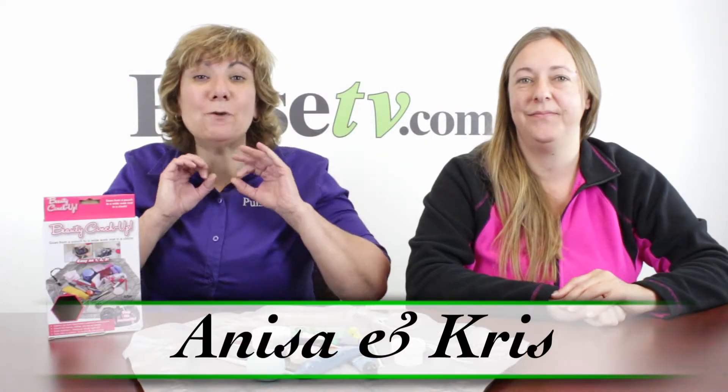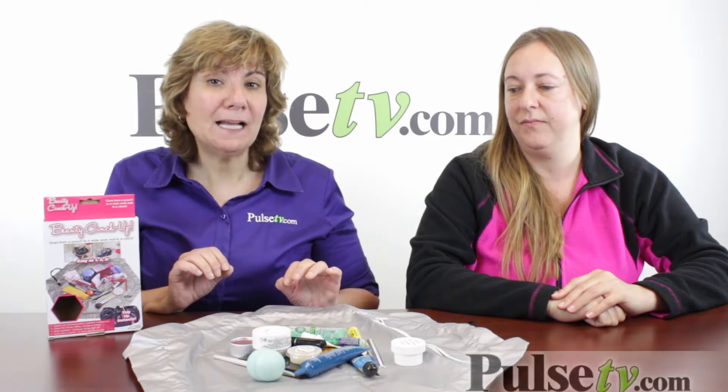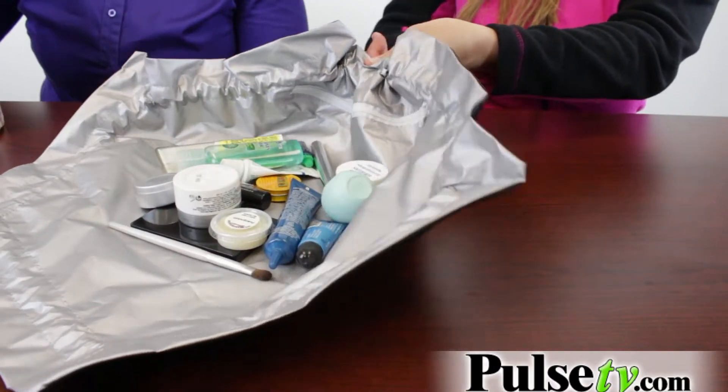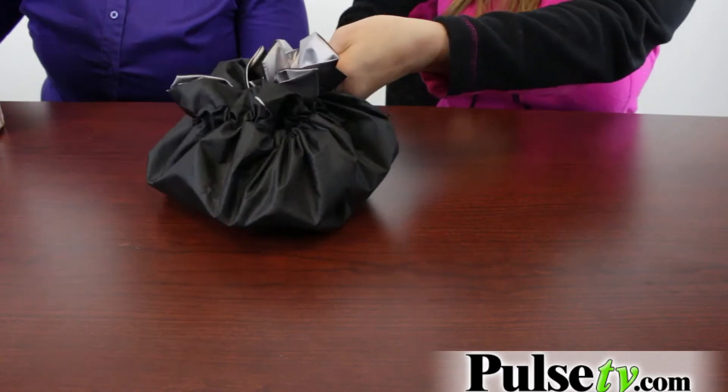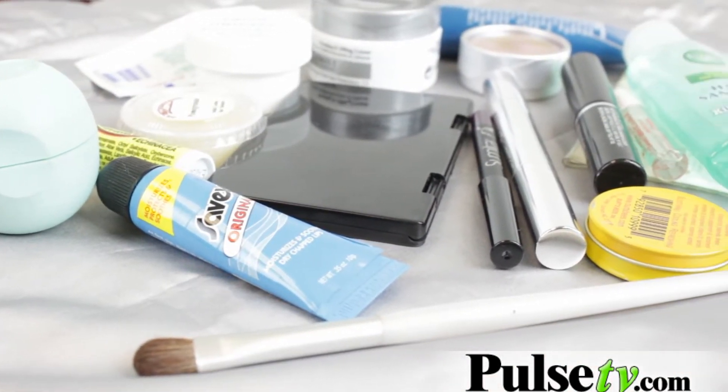Hey, it's Anissa and Chris, and we've got a really cool item called the Beauty Cinch Up. It looks like a makeup mat, but it's actually more. With an easy pull of the string, it turns into your makeup bag. It's about the same size as your average makeup bag but holds twice as much — actually probably about five times as much.